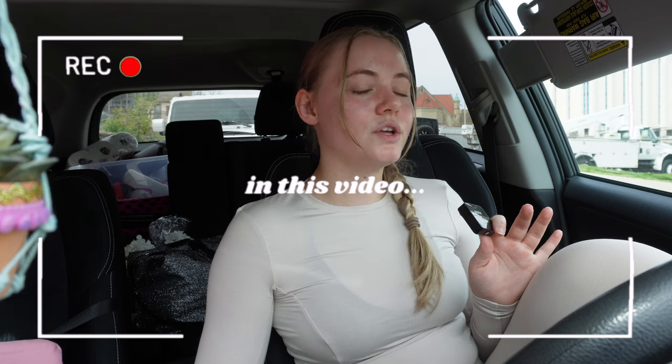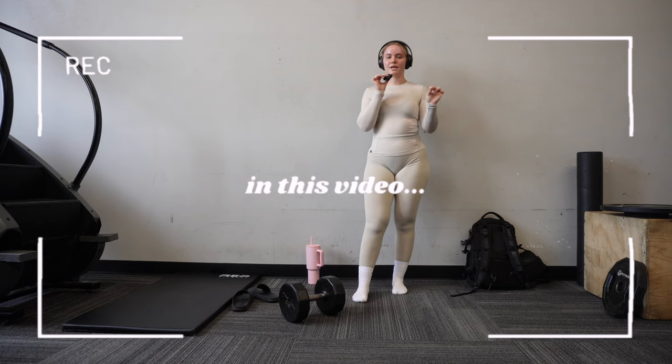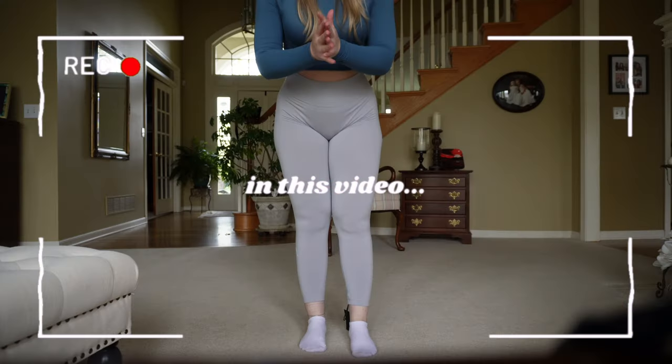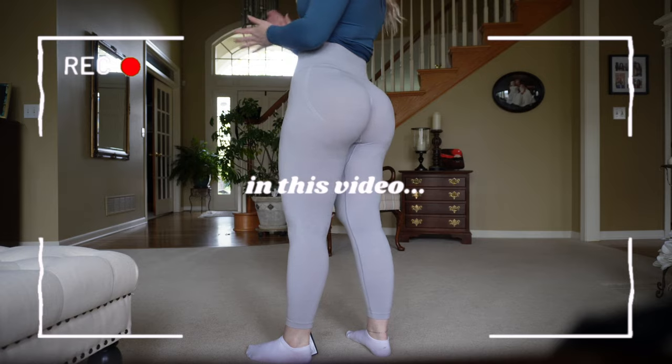A lot of you are not training hard enough, and then you wonder why your muscles are not changing. B-stance RDLs with rotation — if you've not tried these, you need to try them immediately. If you know that one cheek is stronger than another cheek, I love these even more than I thought I would. This gray is like the perfect light gray.